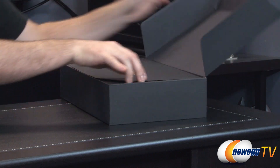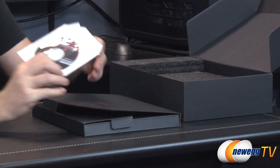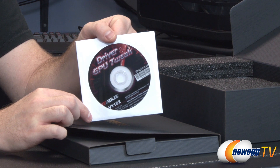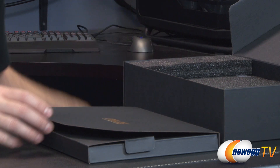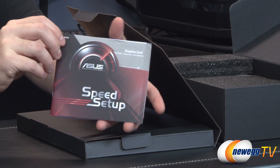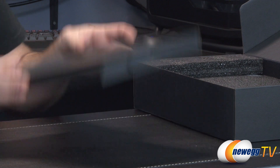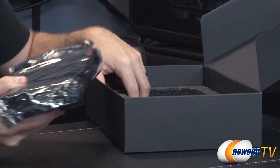Inside the retail box we have more retail boxes. This packet contains your accessories. First off you get a driver and software disk, though you can go to the AMD website and the ASUS website to download updated versions of the software. You also get the ASUS speed setup, which is a generic installation guide for installing a graphics card. You can also check out our build-a-computer video if you're interested in a more hands-on tutorial.